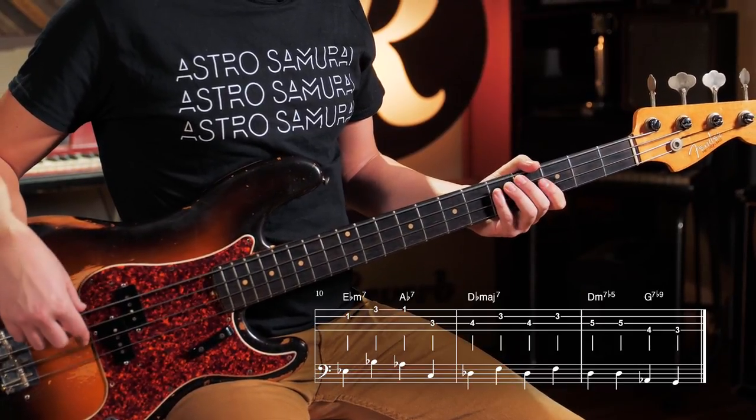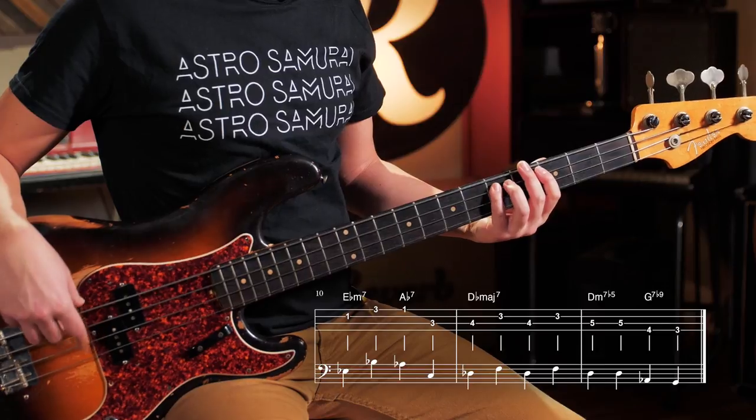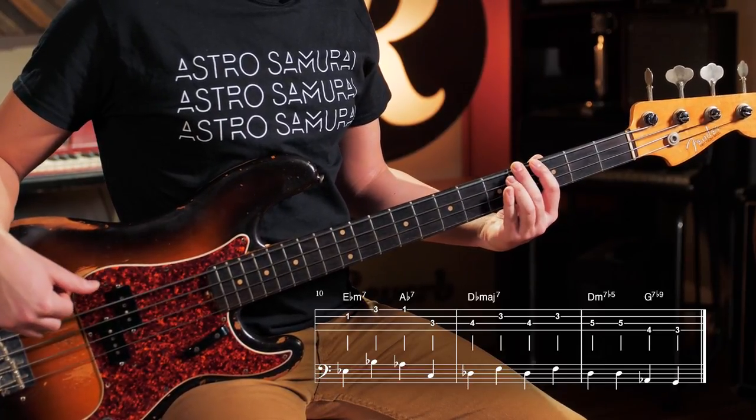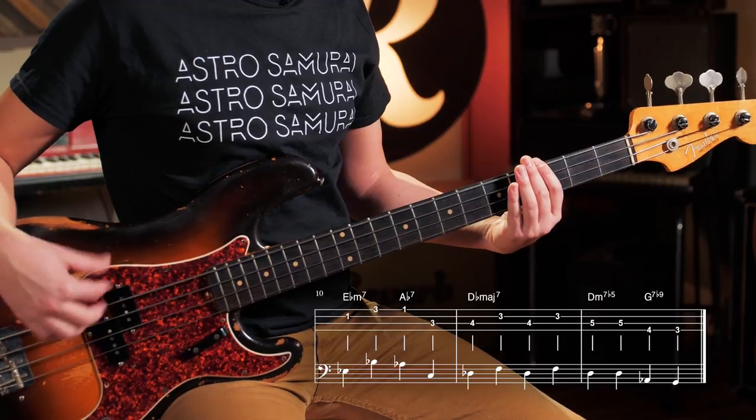Then you've got the 2-5 back to C minor. So D on the A string, A flat on the E string, and then down to G — bring it back around.